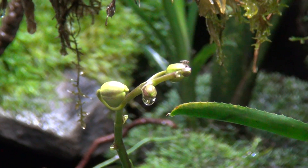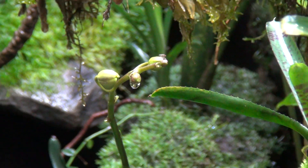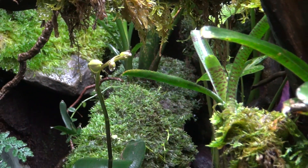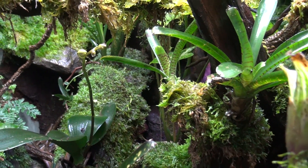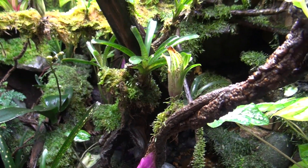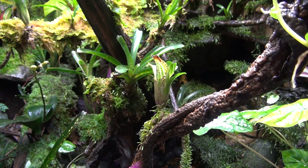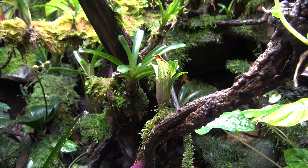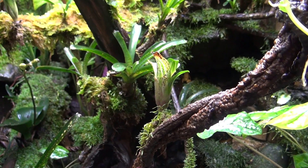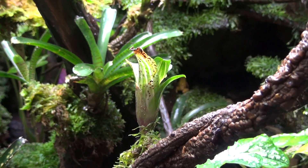Here's my orchid that is finally blooming in the rainforest exhibit. This is the first time that the large one is flowering and I was pretty surprised. I heard people don't have much luck with orchids in these high-humidity vivariums, and I wasn't having much luck either, but now all of a sudden it's just popped up and it's starting to grow and bulb out. We'll see — I'll show you pictures once it starts blooming.